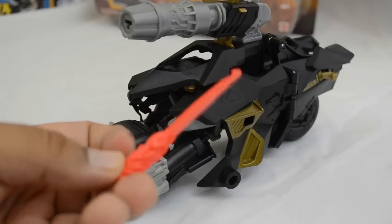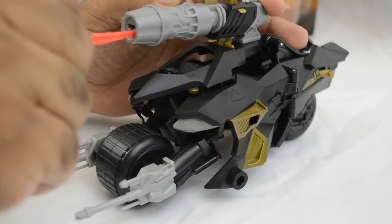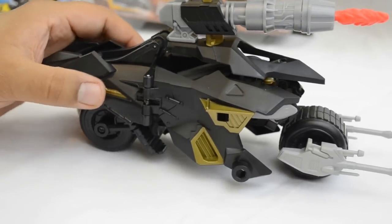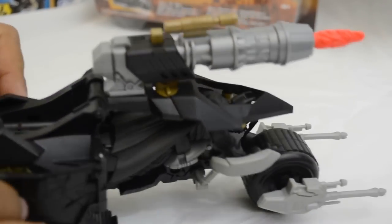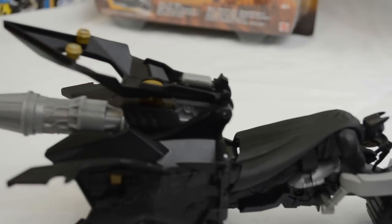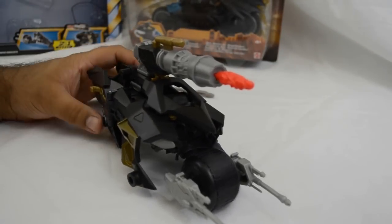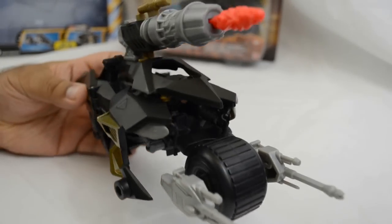I'm glad that they've upgraded the bat pod to reflect the actual bike in the film, rather than the ones from previous releases where they just looked like normal motorbikes. So I'm happy that it reflects the bike you actually see in the film. The only downside is the gray color scheme — I would have preferred it in black. Otherwise the design, the look, and the feel are excellent: very sturdy, brilliant idea, and it's something different.